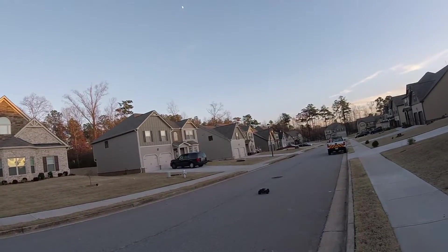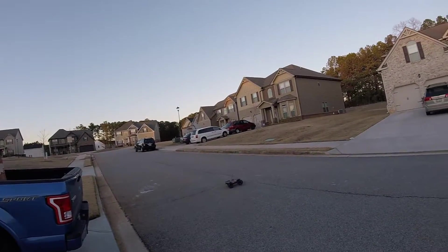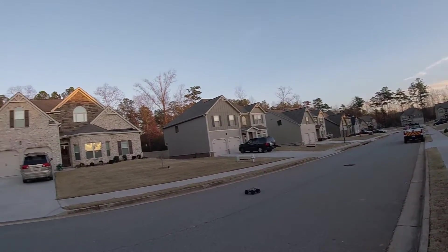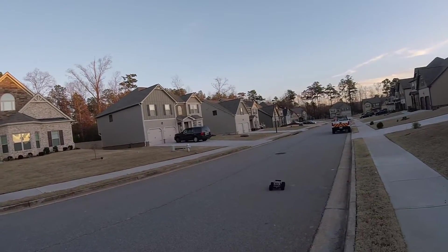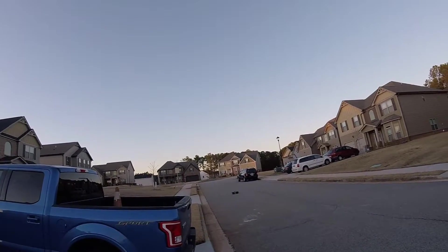Three wheel motion, baby — watch, three wheel motion! But performing pretty well though, I have to give it that.